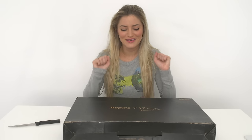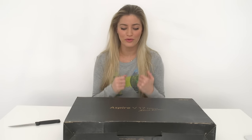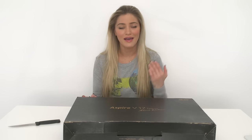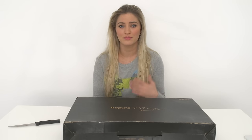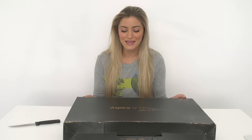Hey guys, how's it going? I am so excited because a lot of you guys have been aiding in this unboxing. I tweeted a while ago — maybe months and months ago — about what gaming laptop I should get, because I travel a lot and the only thing I really want to do is play video games on the go. Lugging around a PC tower is not an option, and sometimes it gets really difficult to travel with my Xbox or PlayStation. So I decided a gaming laptop was really what I needed, and you guys gave me so many suggestions it was so overwhelming.